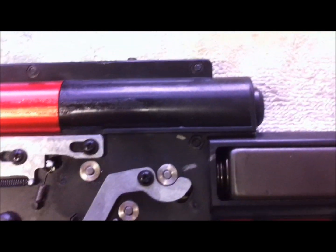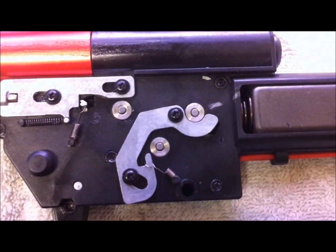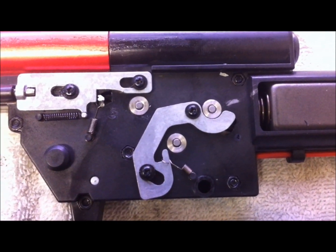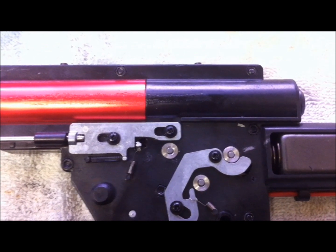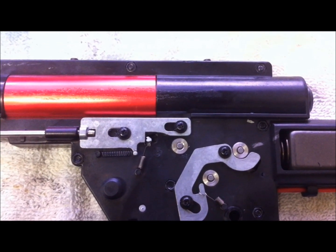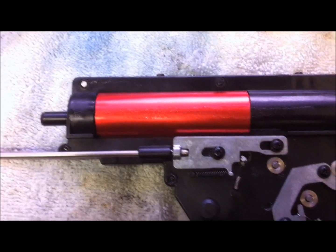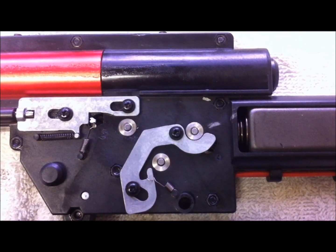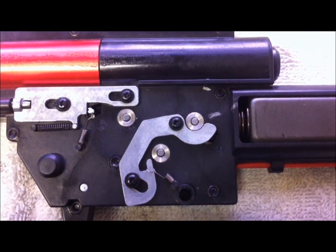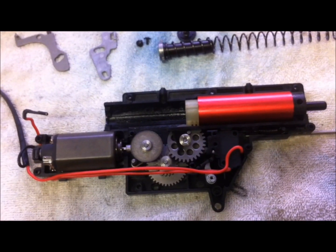I personally dislike when Aries changed to this design — it takes a little longer to reassemble the gearbox. However, the upside is you don't have to worry about stripping out holes, because you can always replace the nut or the screw. It's a good design in one way and not in another. It does have metal bushings — looks like stainless steel.